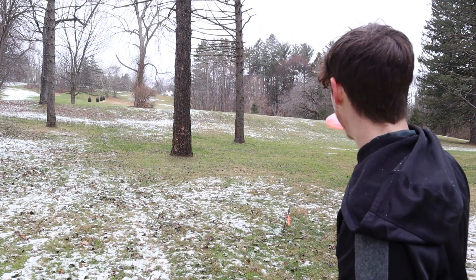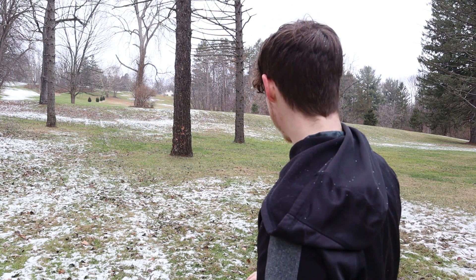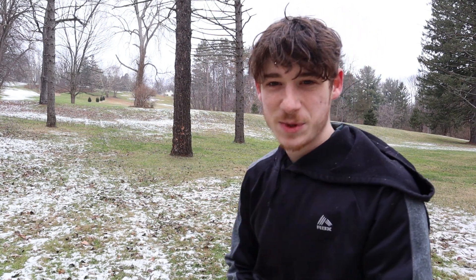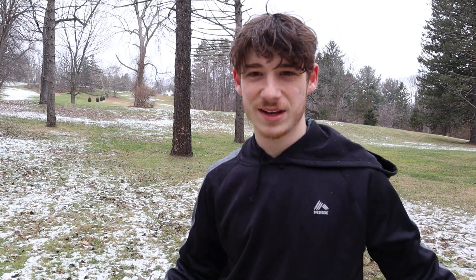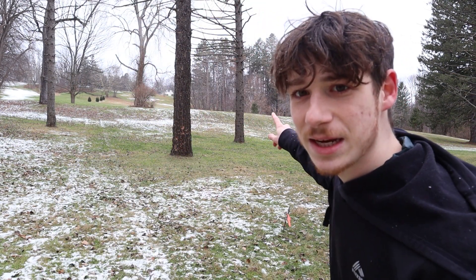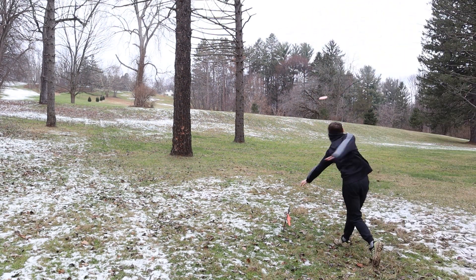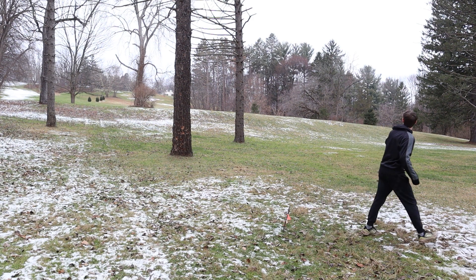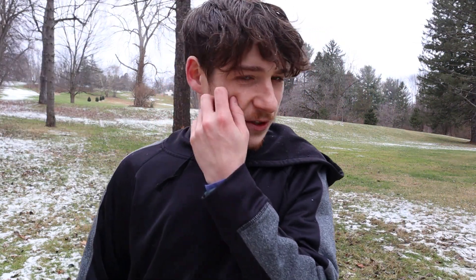Hole nine — a big uphill hyzer shot up to the hole ten basket, starting from the fairway of hole six. Wind's kind of pushing me the right way. Ground's gonna be wet so I'll probably get a skip, so I'm just gonna throw a T-Bird. Probably plays around 320 to 330 with the uphill, but with the wind and rain I think I can get all the way there. Got to be careful — there's some snow on the ground, I don't want to slip. You can just barely see the basket just over the top of the hill. That could be close — we'll have to go see.